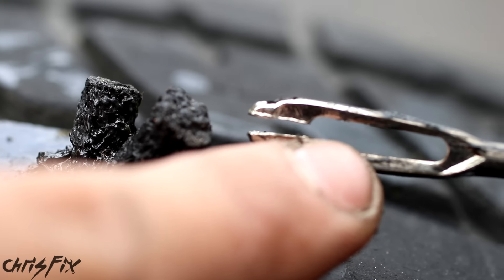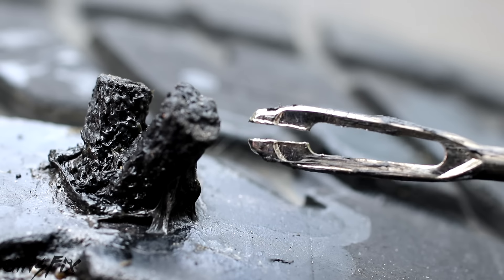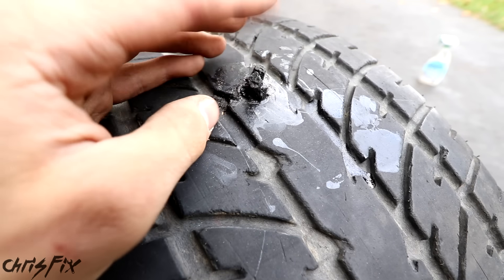Now you just want to wait a few minutes to make sure the tire doesn't go flat really quickly, because then it's too dangerous to drive. In the meantime, I want to explain the two other methods real quick.